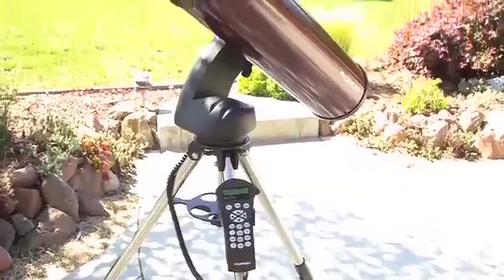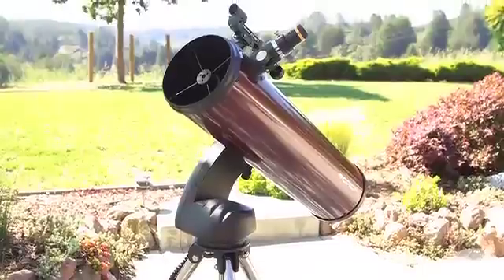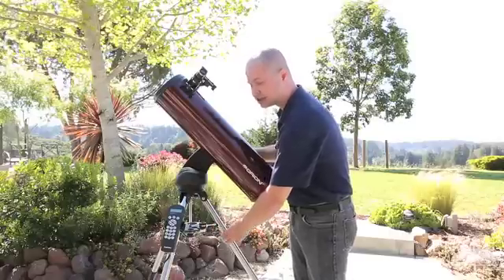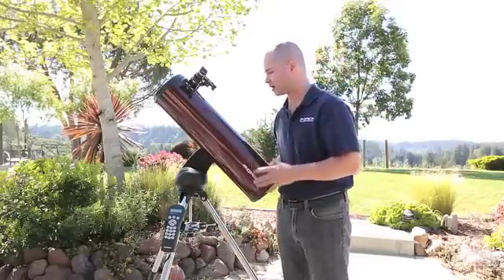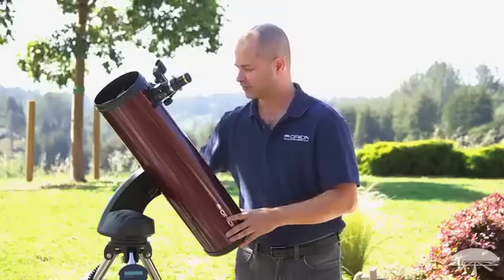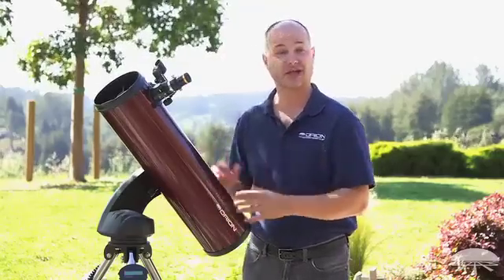This is our biggest telescope that we've put on the StarSeeker tripod and it fits very well on this, especially considering that our new StarSeeker line has a nice solid steel leg system and a nice solid swept-back arm that allows you to go directly to zenith without hitting the tripod. Overall a very nice compact telescope — still fairly lightweight but sucks in a lot of light.